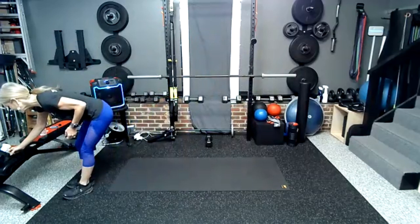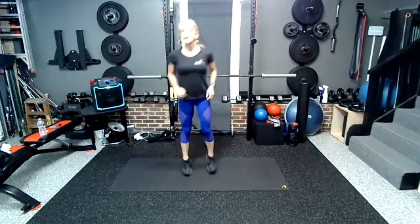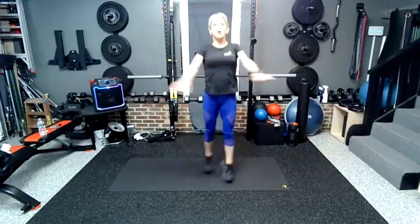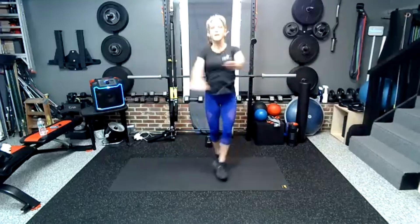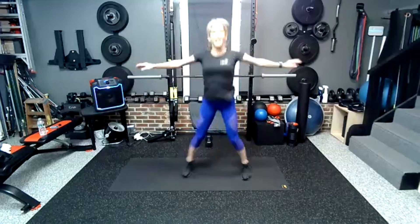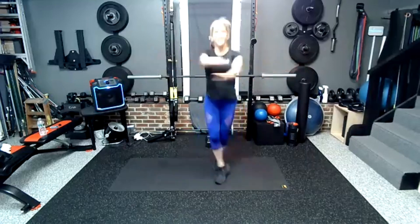All right gang, here we go. We've got our 15-minute cardio booster. Do what you can, do what you like — don't do it if it doesn't feel good. We're going to start with cross jacks. On your mark, get set, and here we go. If this drives you nuts, go to regular jacks. 30 seconds here. We're going for a 6 or 7 on a scale of 0 to 10 — high intensity, but not highest intensity.